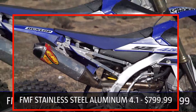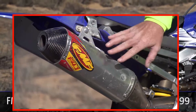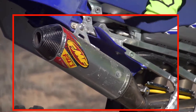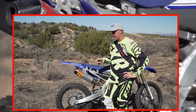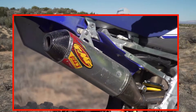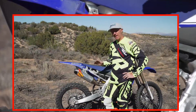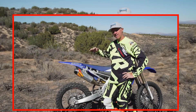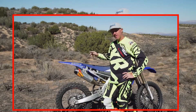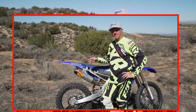Maybe a little bit too touchy off the bottom end, so once I bolted this thing on — which went on really easy, about a 10-minute job — it smoothed out the low-end feeling a little bit, giving me a bit more traction and better connection from my throttle hand to the rear wheel. The mid-range pull is increased, and with this bike's top end falling off a little bit, this system increases top-end pull as well, which is very nice when the track gets really loamy and deep.